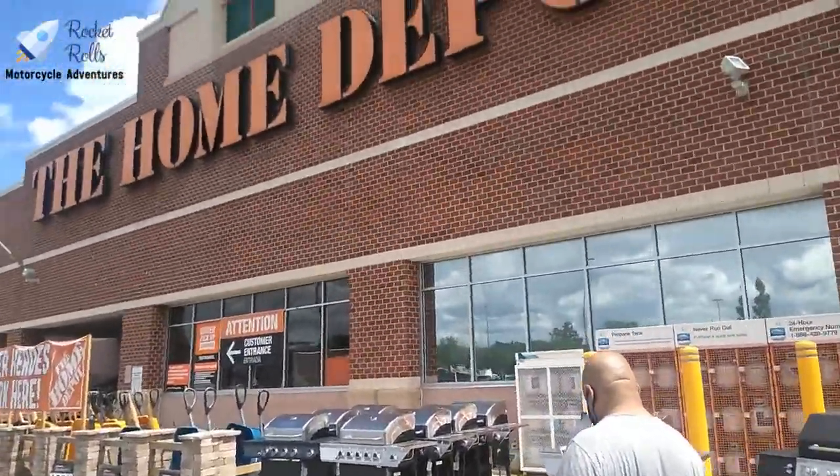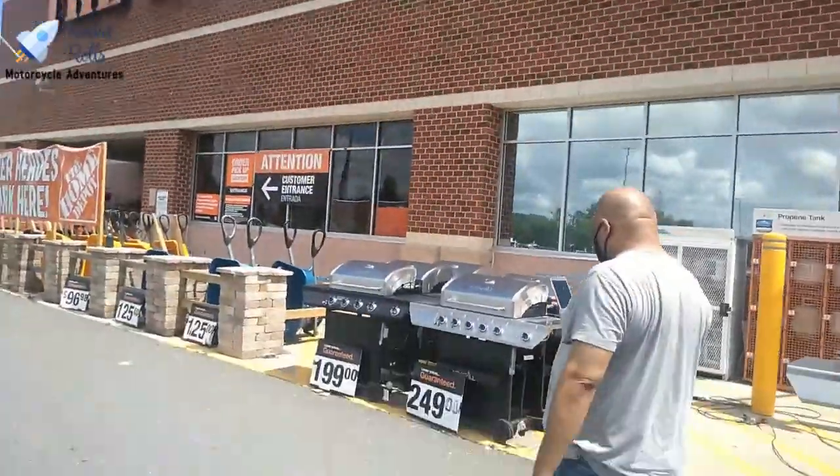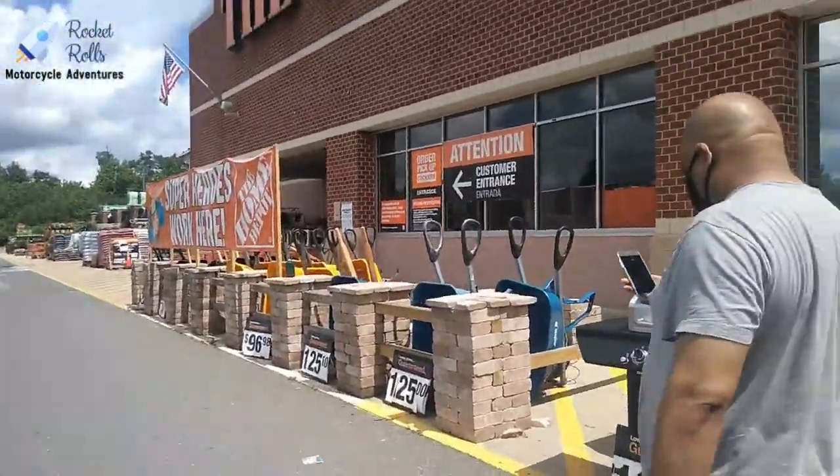Okay guys, we're at Home Depot to get the hexagonal socket.